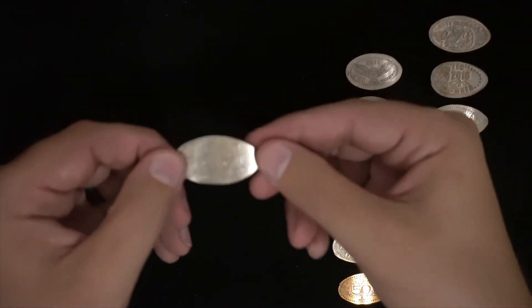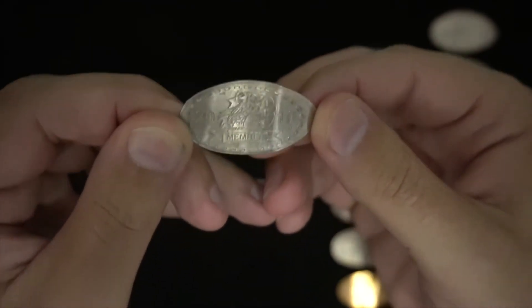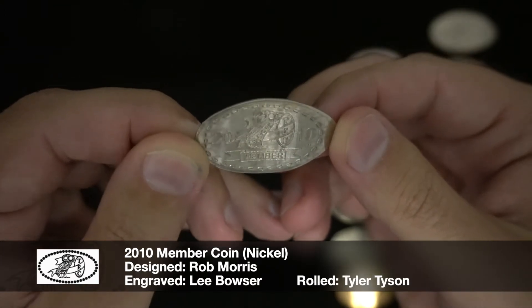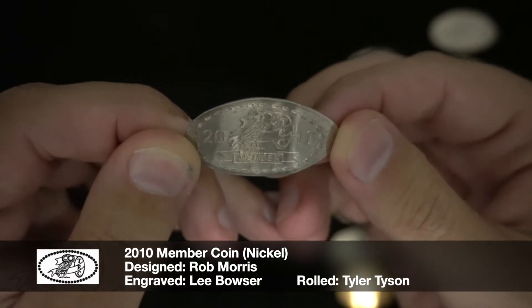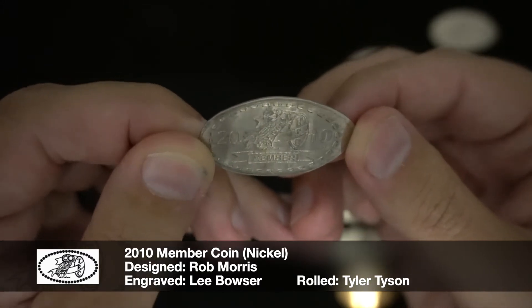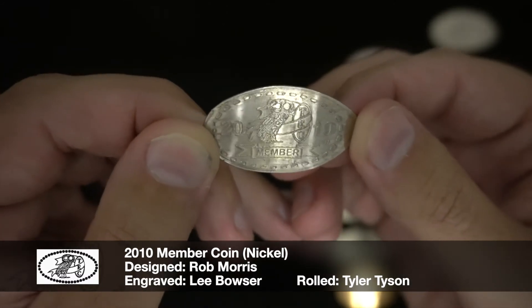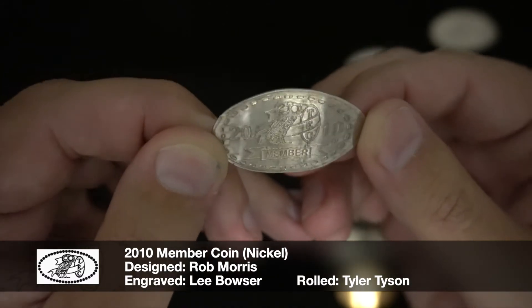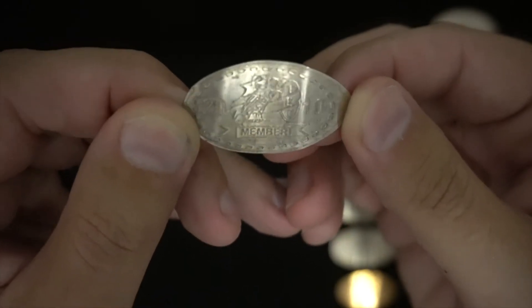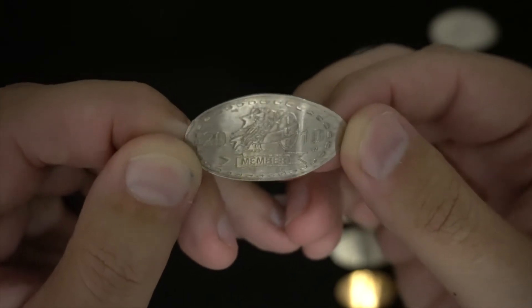I started with the club in 2010 and this was my first membership coin. To save some time I'm just going to put down at the bottom of the screen who designed the coin, who engraved it, and who rolled it, for all the coins — as much information as I have. As you can see on this one, we've got the year, it says 'member' on it, and we've got the club mascot, which you'll see on most of these coins — it's the owl.